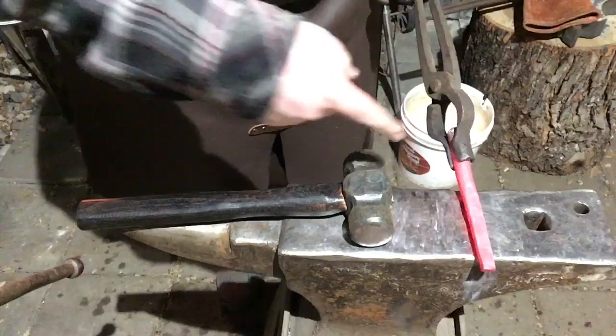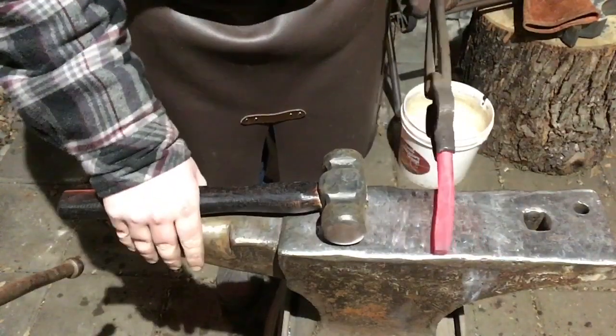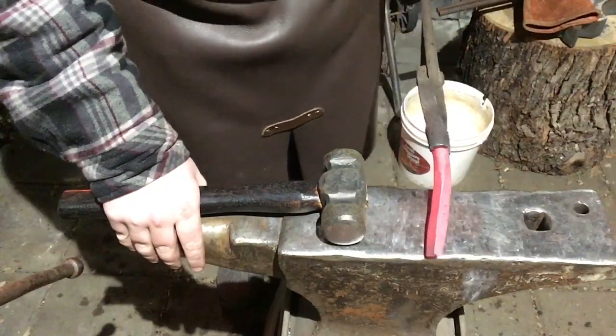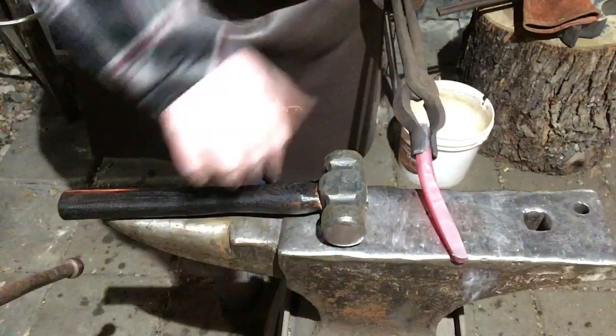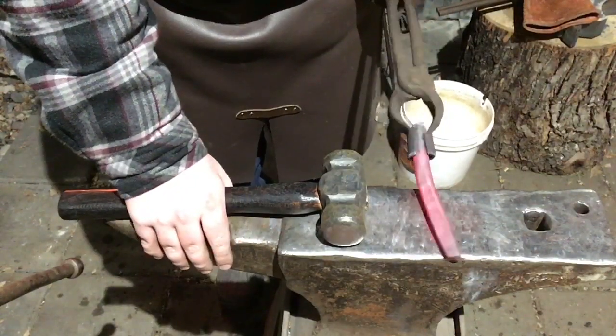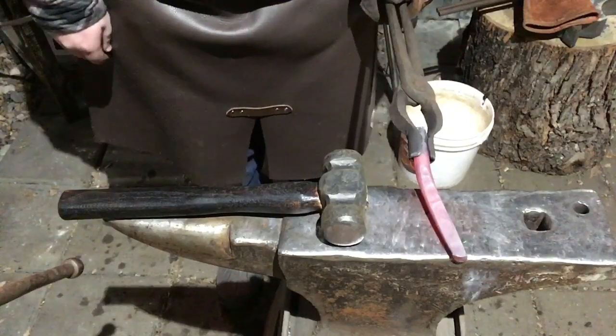Alright guys, so this is all squared up. In the front it's going to take a little bit more of a taper, and it's going to become octagon — that's what I'm going for. However, I'm going to make the back end square as well, just to keep it consistent. On the back end, it's also going to taper out slightly.